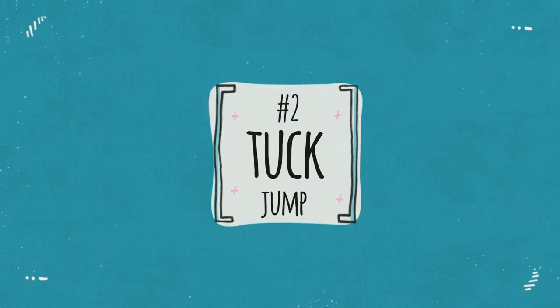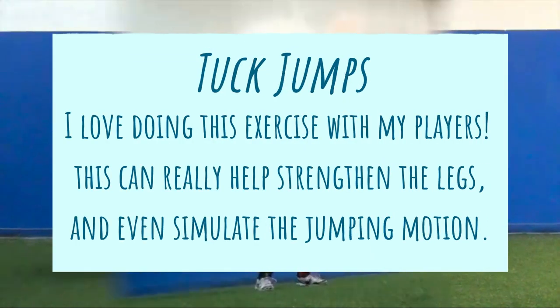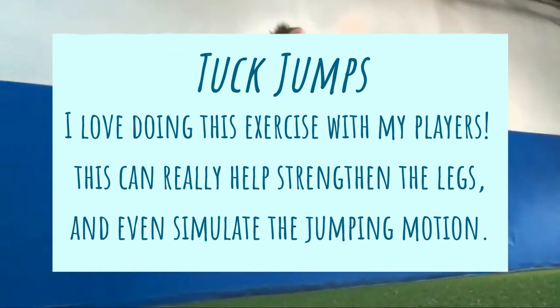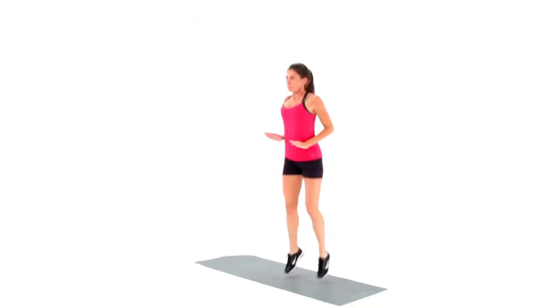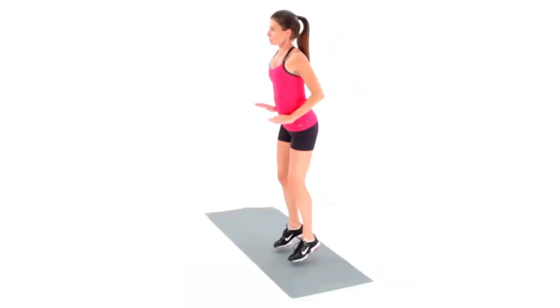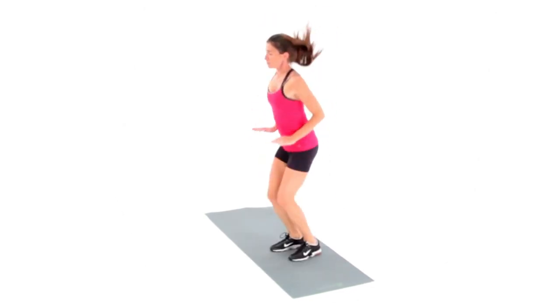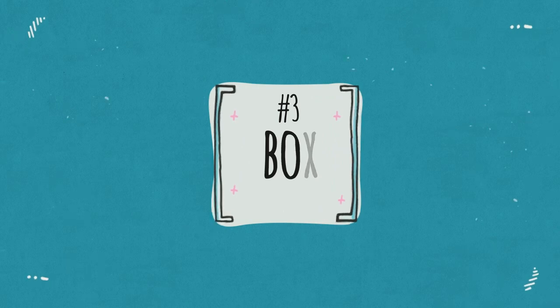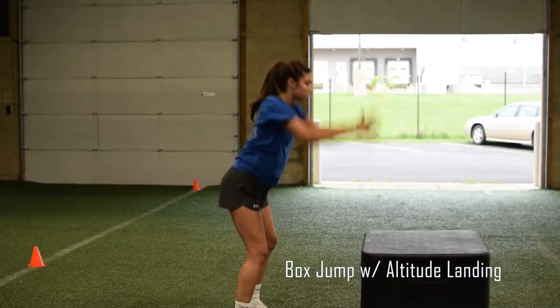The next exercise I do with my players all the time is tuck jumps. Tuck jumps are a great way to strengthen your legs quickly — I love doing this with my players. It can help you strengthen the legs very fast and simulate the jumping motion, especially if you don't have a net at home. This is a great way to get ready for the jumping motion, because nothing is like jumping to hit a volleyball and feeling the soreness after.